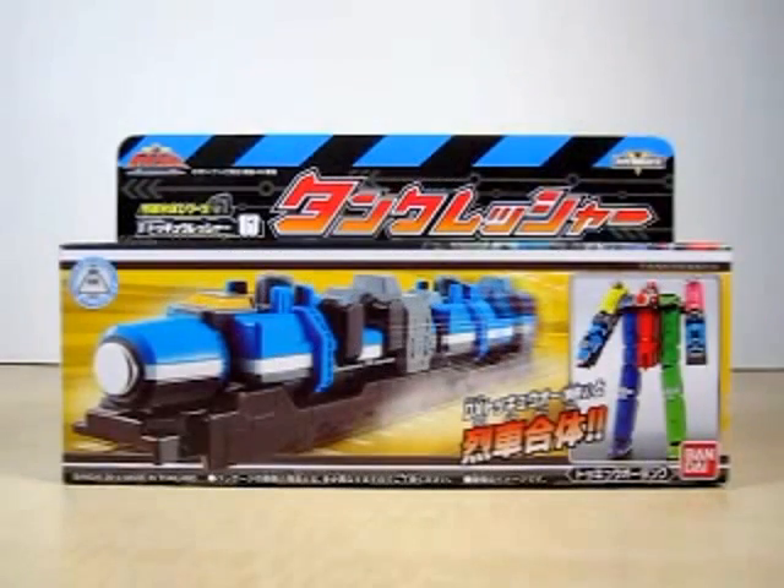Hello YouTube, Eugene here with a review on the Russia Sentai Tokyuuja Russia Guntai Series 6 Tank Rusher.